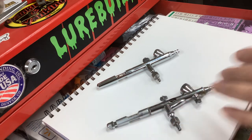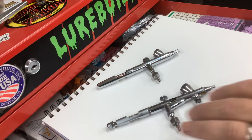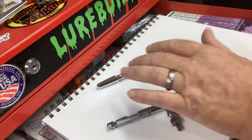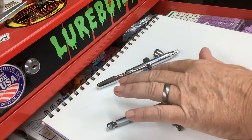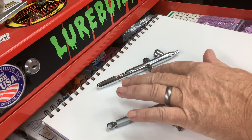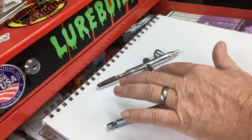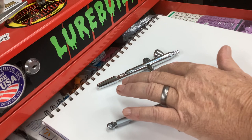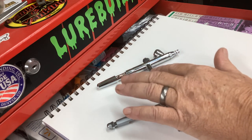It's got the needle stop and it's got the MAC valve. The MAC valve to me is useless — I don't like it, don't need it. It just happened to be on the brush when I bought it. Less than $25 versus about $140. This is more of a broad brush because of the .35 millimeter nozzle; the other is more of a detail brush. This can do pretty good detail for the size of the needle nozzle — you just got to watch your air pressure.